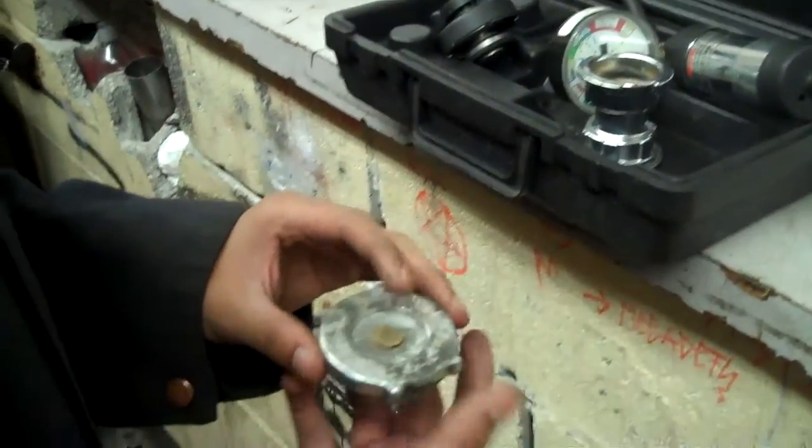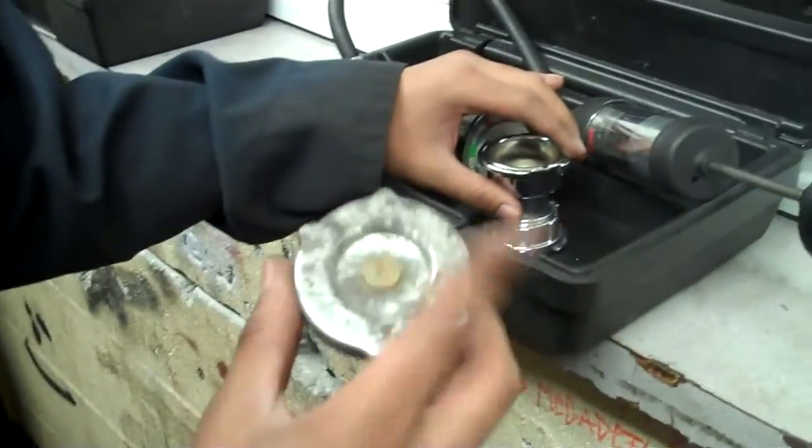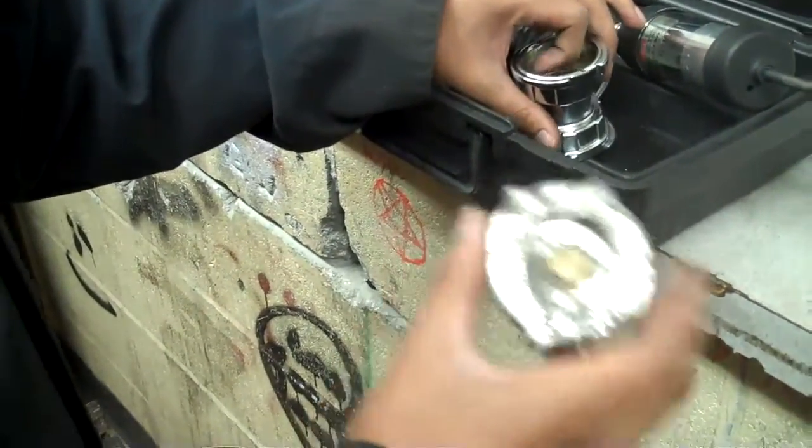Alright, today I'm going to show you how to pressure test a cooling cap. First, you gotta look on the cap and see what the PSI is. This one is 16.